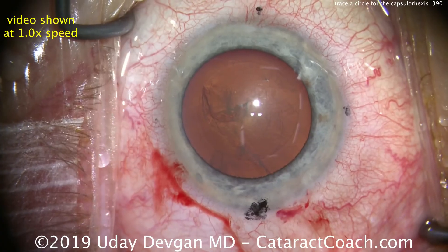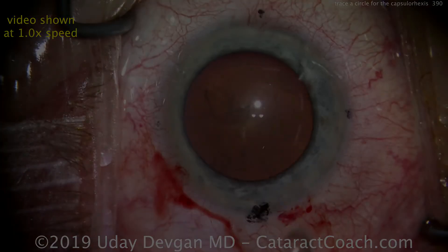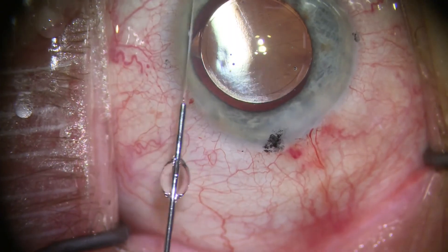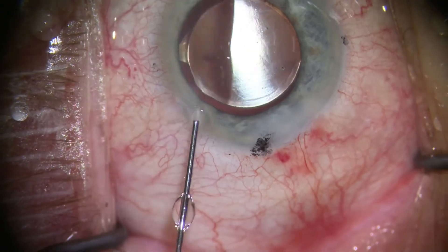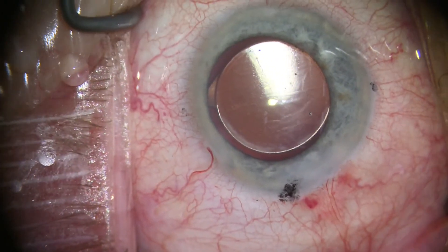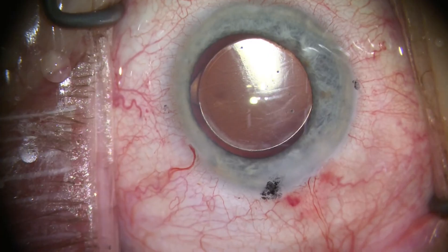And there we go. At the end of the case, just to show how it turned out — here's the IOL in the capsular bag. Compared to the 6mm optic, it's about a perfect 5.5mm capsular rhexis, beautifully centered with great overlap all around. You can definitely do this. Try it. Thanks for watching.